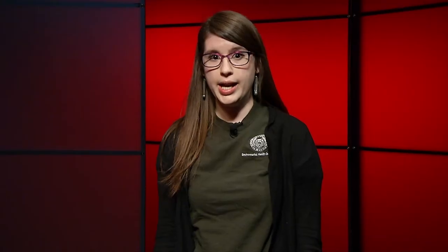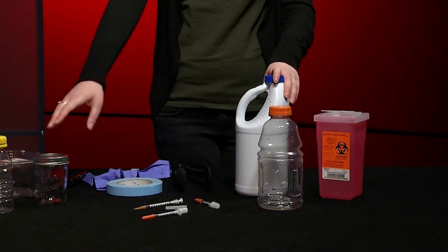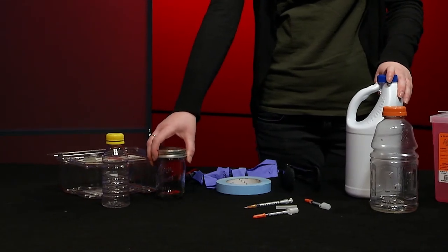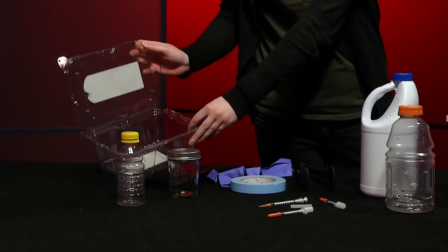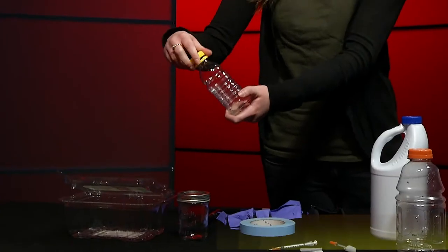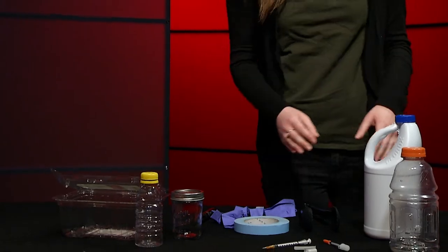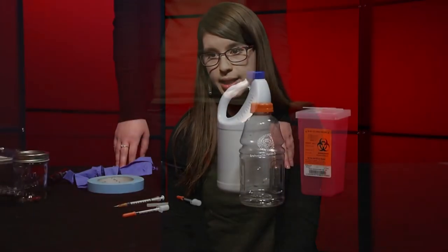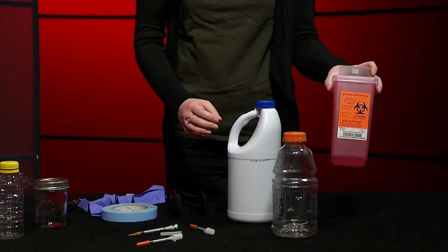Before we begin, you're going to want to collect the items you will need in order to safely pick up these needles. This includes a container, preferably a hard plastic container. Glass containers might shatter when thrown in the garbage, so don't use glass. Also, containers that are easily compressible will allow the needles to poke through. You also don't want to use containers with a large opening, because the needles might poke you. Containers that are too small — while hard plastic — may not fit the needles, so don't use those either. What you want is something hard plastic, such as this bottle here, or a bleach or detergent bottle. You can also use a sharps container if you have one available.